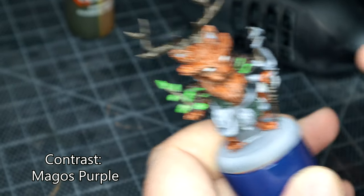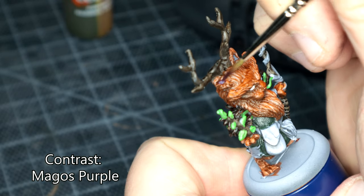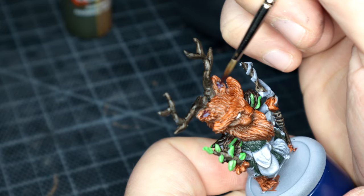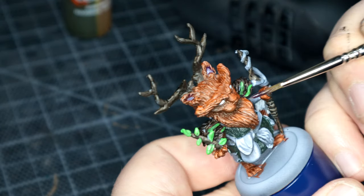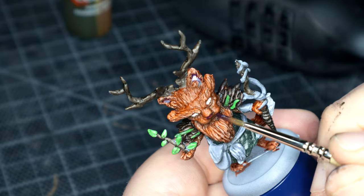Back to Contrast — I used Magos Purple for the inside of his ears and his little tiny nose. I like Magos Purple; it is a weak purple, which is why I think I quite like it for details on fleshy areas.